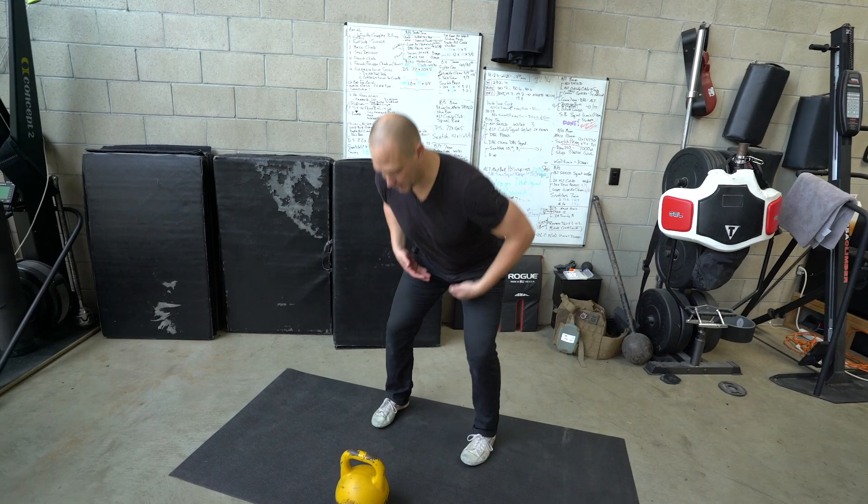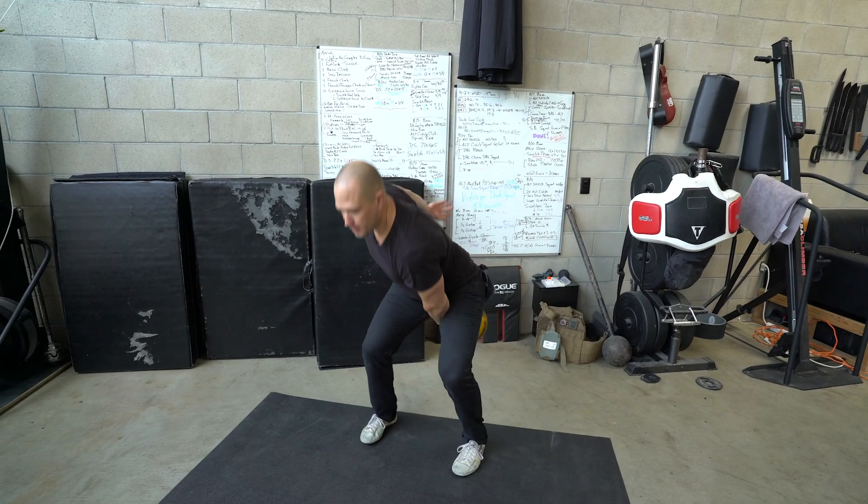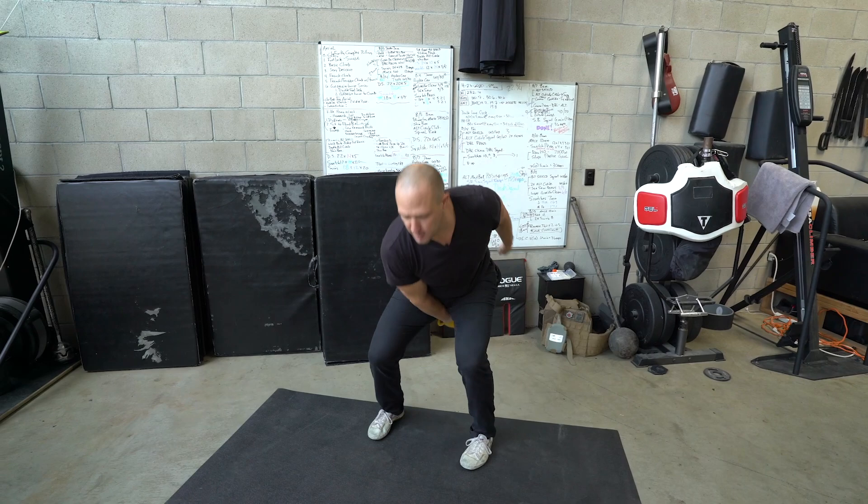For our two-hand swing, we're going to chop the hips back and explode up. Much of your golf swing power is going to be based on hip snap, leg drive, and core firing. The better we can make all of those things, the better your golf swing is going to get.